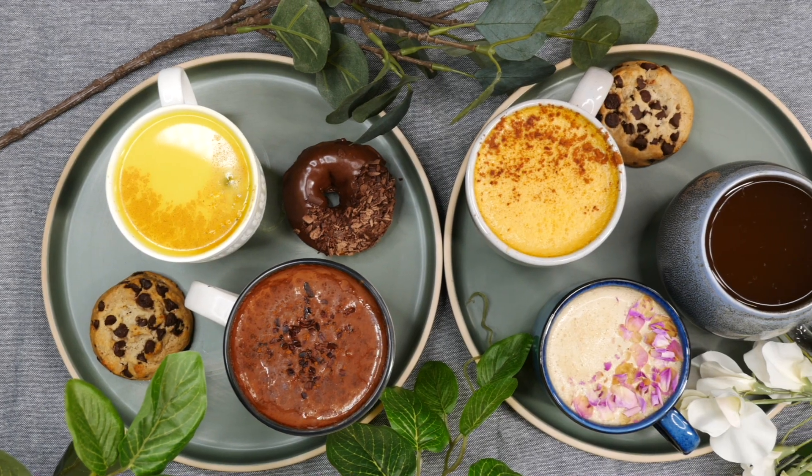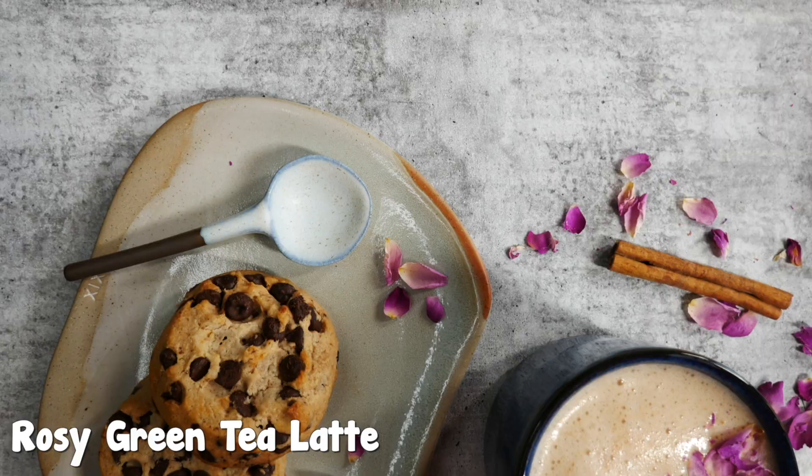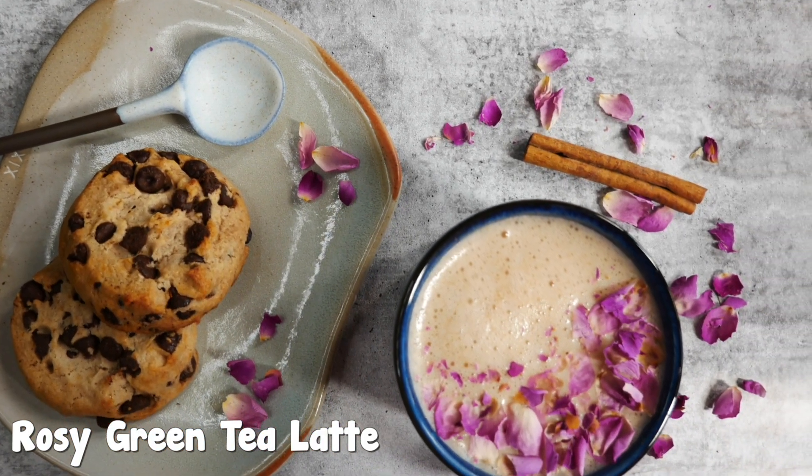Hey everyone, my name is Karen and I'm from Embody Nourish. Today we'll be making five yummy hot drinks that you're gonna love cozying up with. The full recipes will be on my blog embodynourish.com, so make sure you check it out. If you like this video, don't forget to like, comment and subscribe to my channel — it will mean a lot to me. Enjoy!